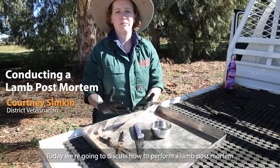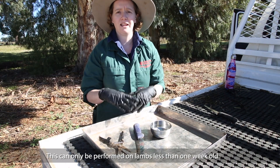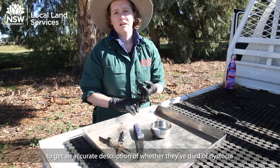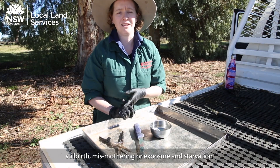Today we're going to discuss how to perform a lamb post-mortem. This can only be performed on lambs that are less than one week old to get an accurate description of whether they've died of dystocia, stillbirth, mismothering, or exposure and starvation.